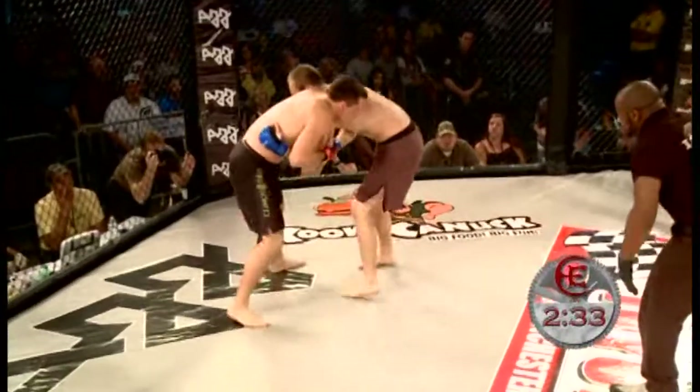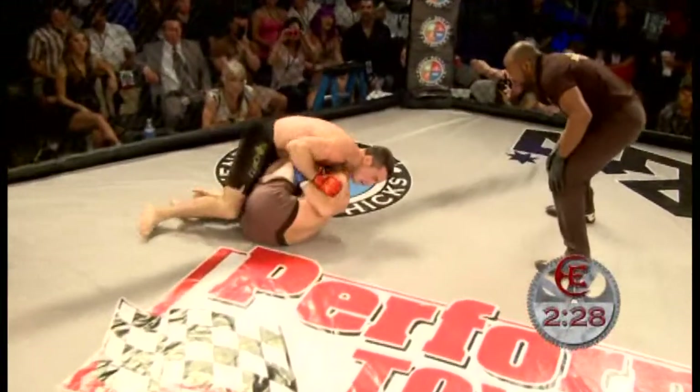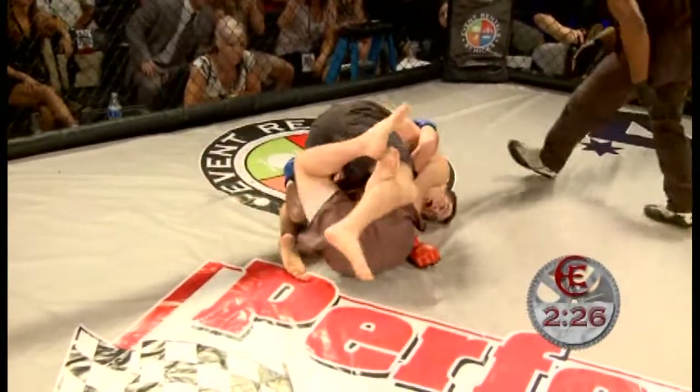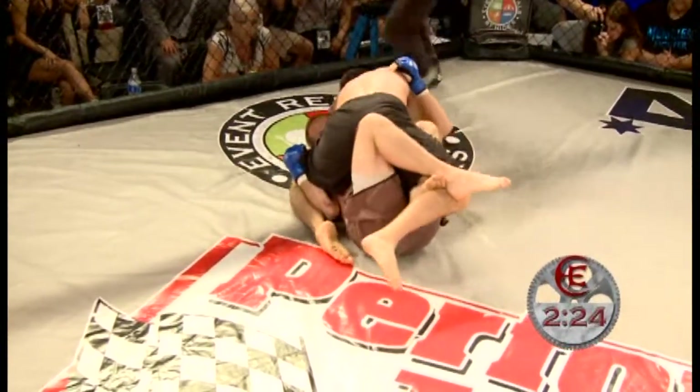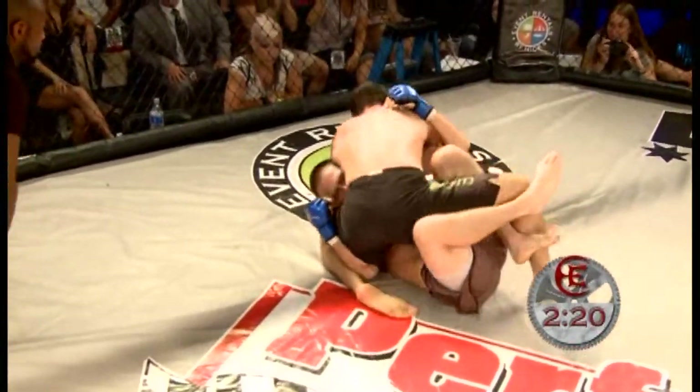Good knees there by Bobby. Over-under by both guys, both jogging the position. They're holding the body shot — nice knee to the body there on Matt Holmes. Immediately Bobby goes to the guillotine, top position, looking to finish right away. He's going to have to clear that right leg to finish that.